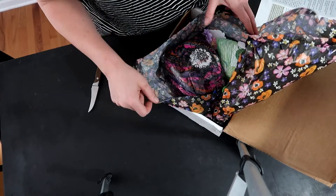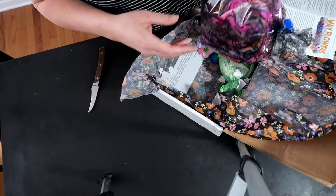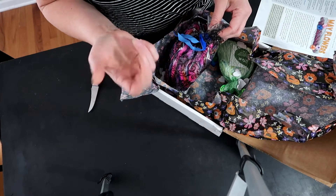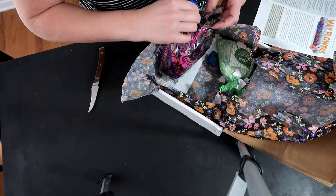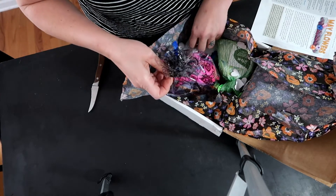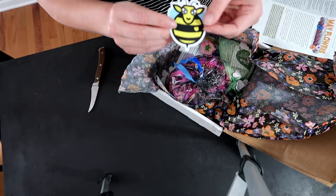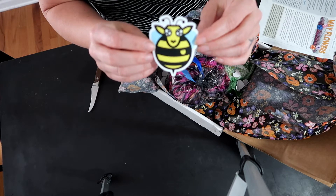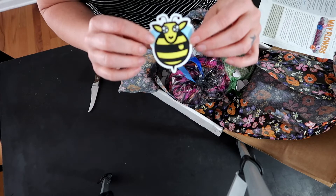Look at this - oh my gosh, guys! I'm sorry, some people love this noise and some people hate it. It smells good. I don't know what it is - oh wait, here's my sheep! Oh guys, look how cute. I want bees and I'm so in love with bumblebees right now.